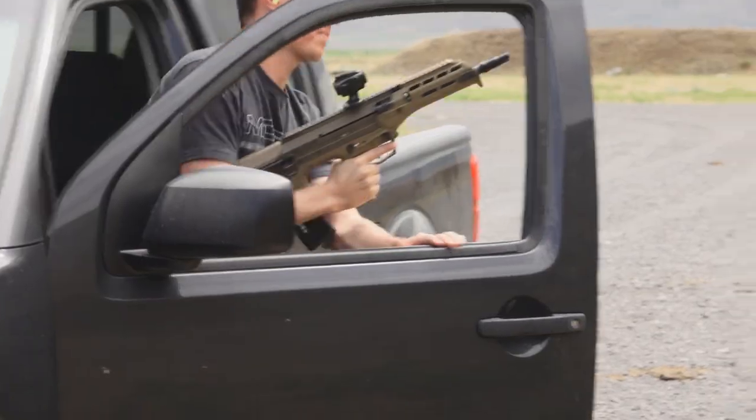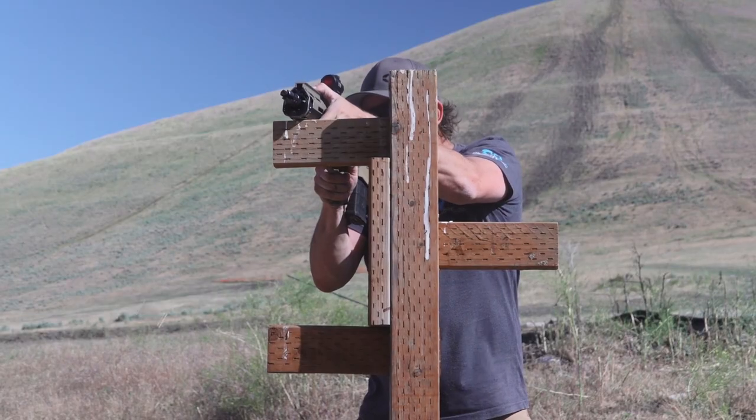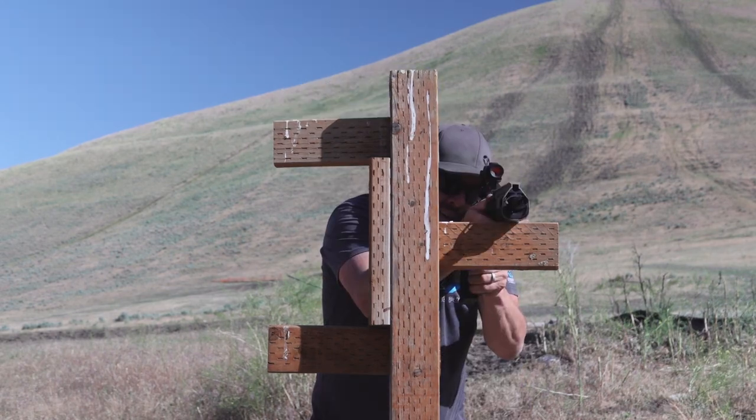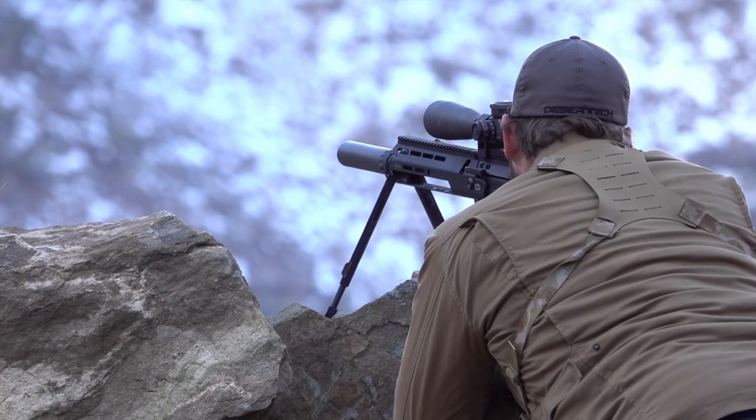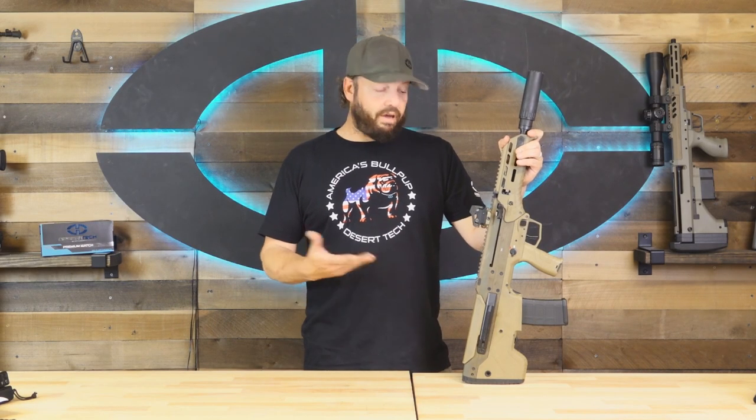So we decided to put together a few videos to go over the different conversion kits and configurations of the rifle to see how they stack up for one purpose or another. Hopefully after watching these videos you will have a better idea on how you want to set up your rifle for your purposes, or if you like multiple setups to use for different purposes. That's one of the many benefits of the MDRX — that ability to reconfigure the rifle for whatever today's purpose might be.